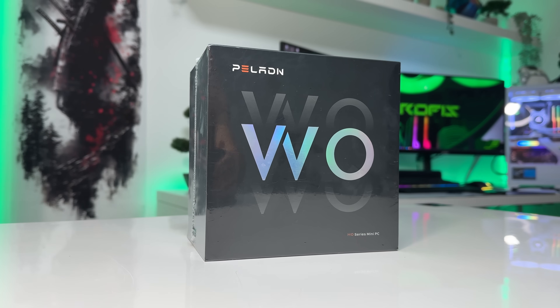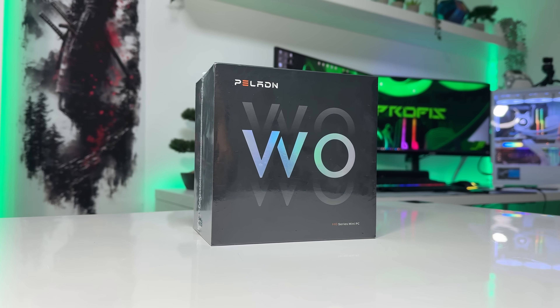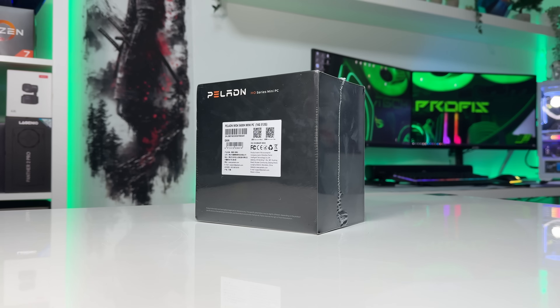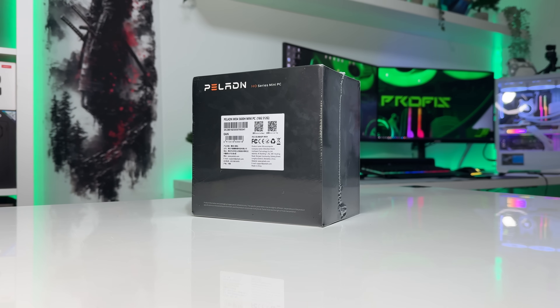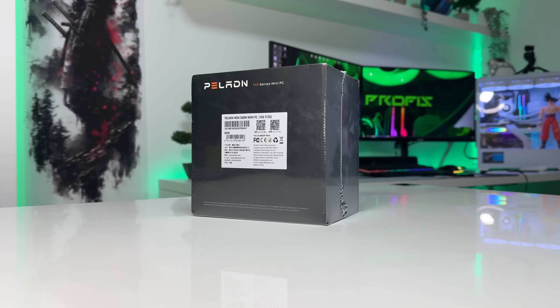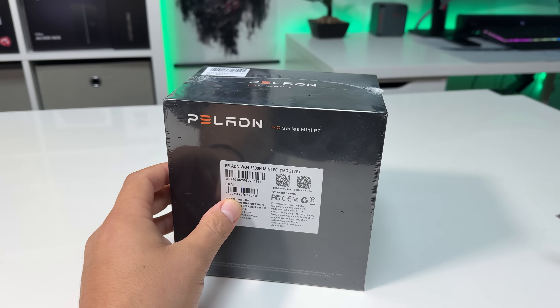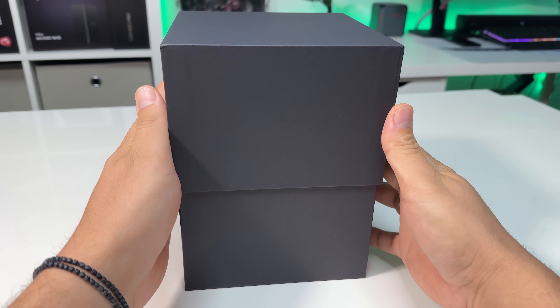Today we're taking a deep dive into the Peladin Woe 4 mini PC, powered by the AMD Ryzen 5 5600H. This is one of those extremely affordable mini PCs that promises serious performance in a tiny form factor. We're going to go through unboxing, build quality, performance, and my final thoughts after spending quite a bit of time with it. Let's jump right into it.